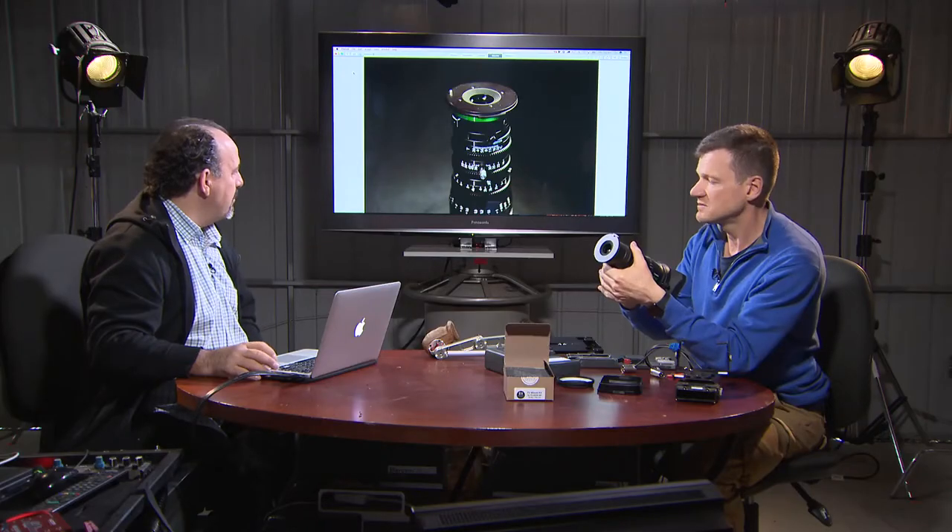Is there an actual lens element in the adapter or is it just clear? No, it's just clear — no speed boosting. So it's just basically converting the E-mount to FZ-mount. That's it. This demonstration is about weights and center of gravity.